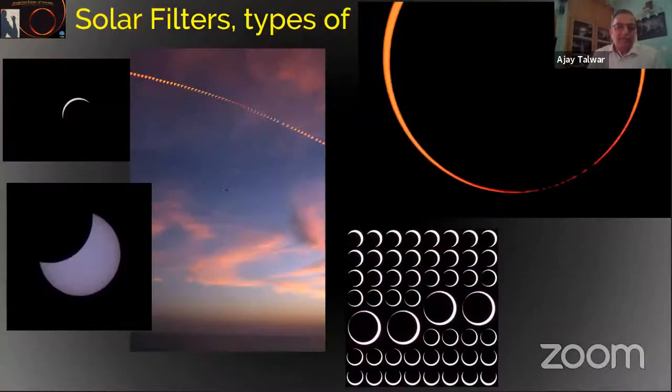On the left you can see the sun in white color — that is a Baader filter. The other two photographs are taken with the Thousand Oaks filter, which contains carbon inside the film and provides an orange-yellow sun. I now prefer the orange sun rather than the white sun provided by the Baader filter.